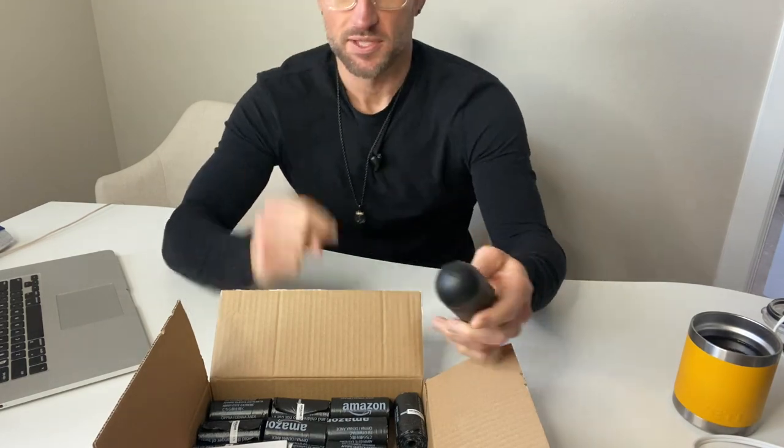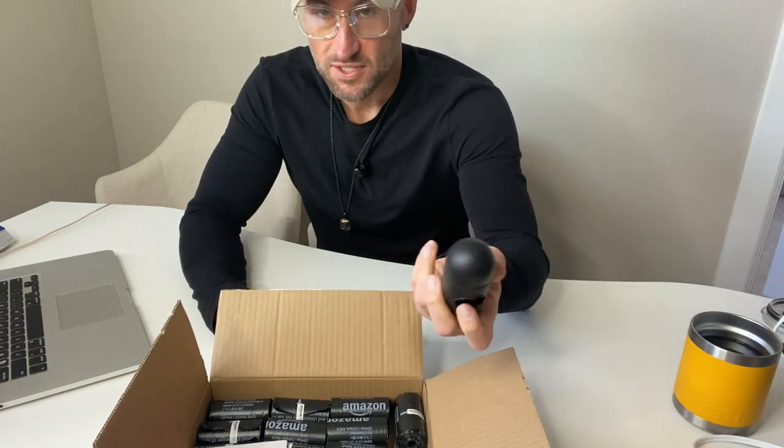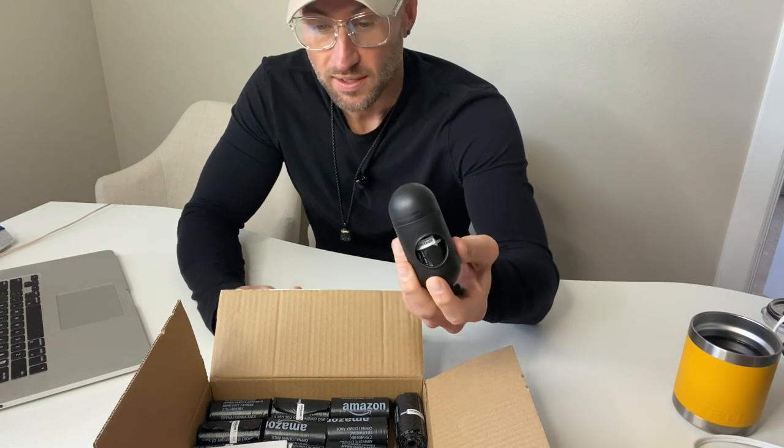When they come out with a product they've already done the research, they've already done the testing, they know the quality. And straight up, these are as good or better than any of the poop bags I've ever gotten.